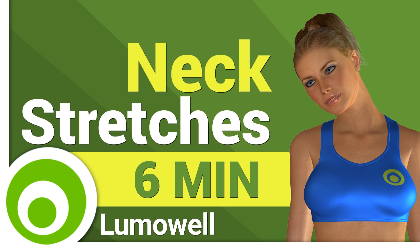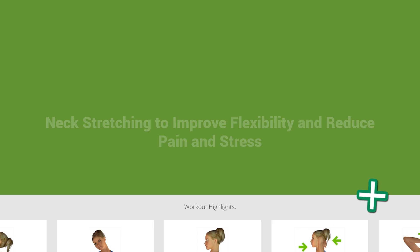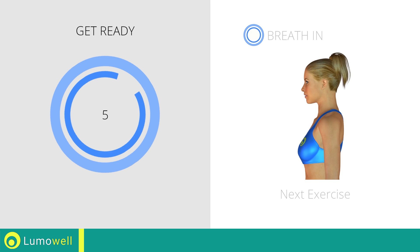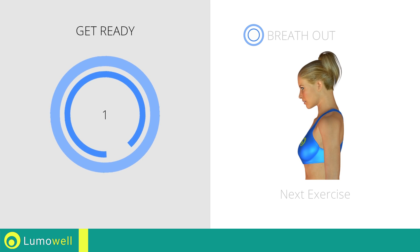Workouts and helpful advice. Add this video to your favorites. It will guide you when you train. Next exercise: neck stretching. 3, 2, 1, go!